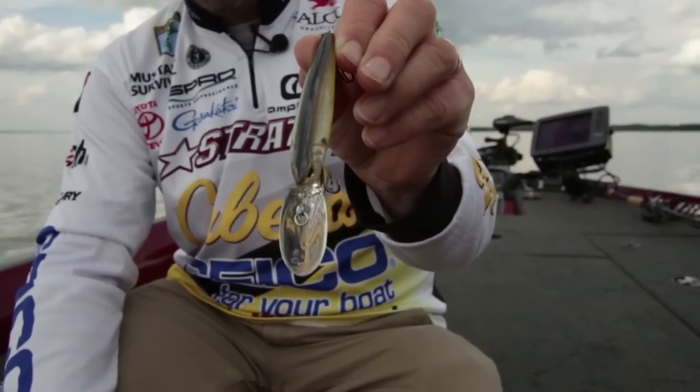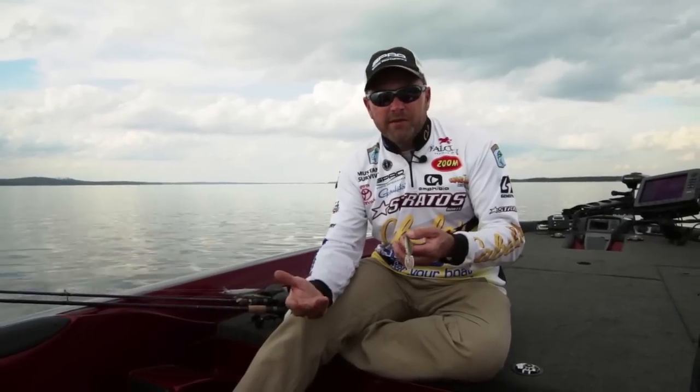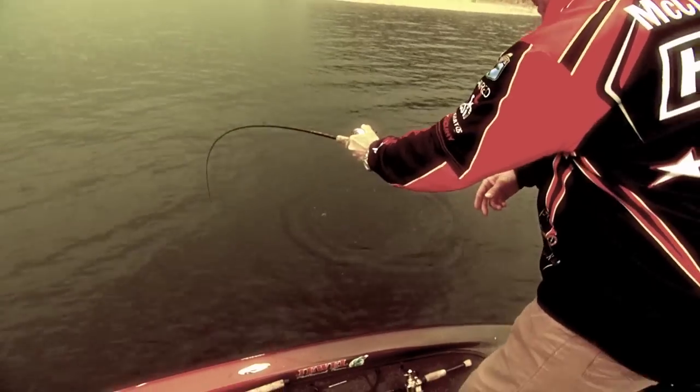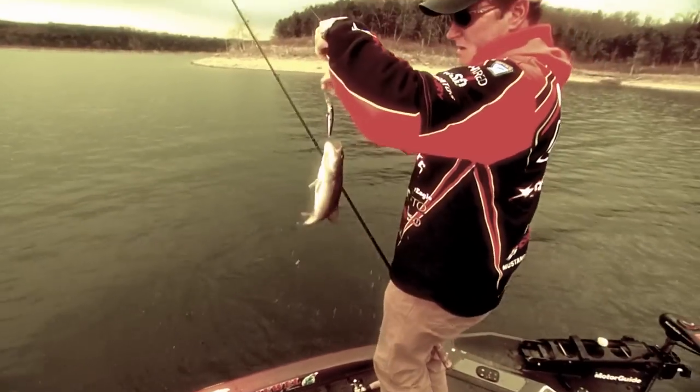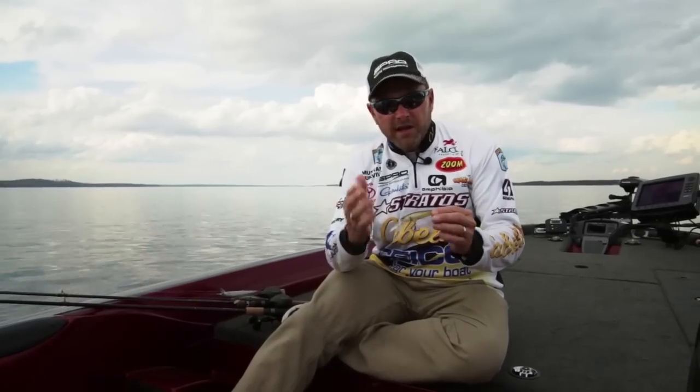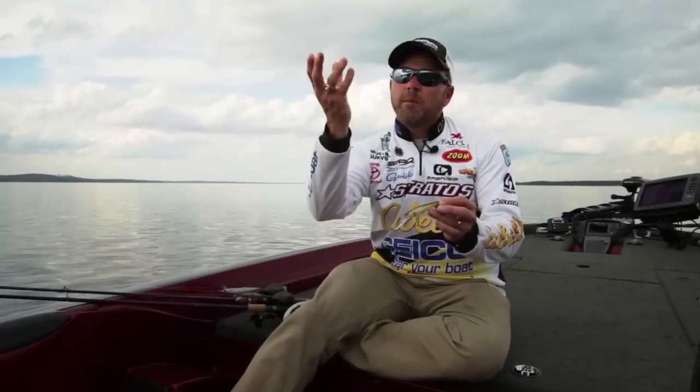A spoonbill-type bait, something that you can get down there deeper — nine to eleven feet — something you can put in their face when they're less aggressive to come up to that bait. There are times that a deep jerkbait like the McRip 85 is the way to go. Something you can get down there in their face, bring it through the school of fish and catch those fish that just aren't willing to come up and get a bait.